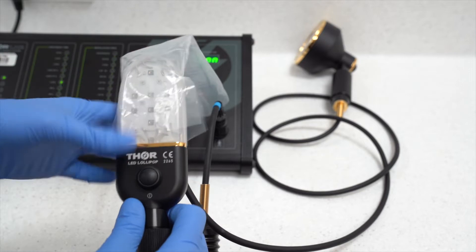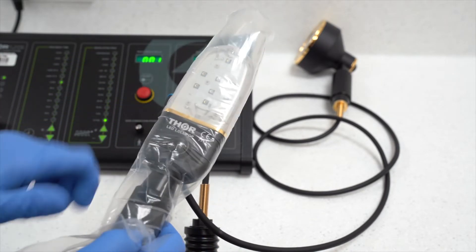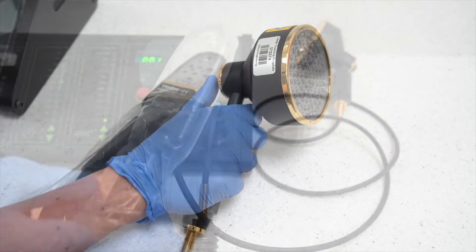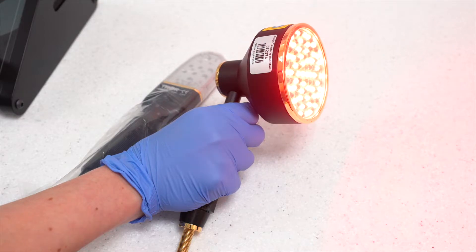Prior to use, the intraoral probe should be covered with a single-use plastic sheath. These are stored with the equipment. Pressing the button on the relevant probe will activate the probe for the treatment time set.